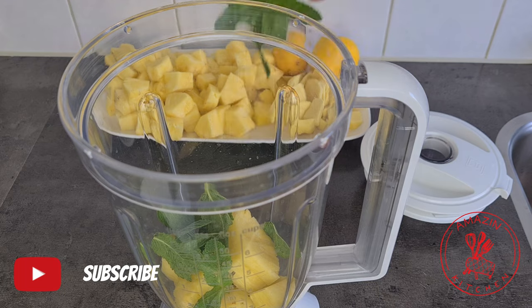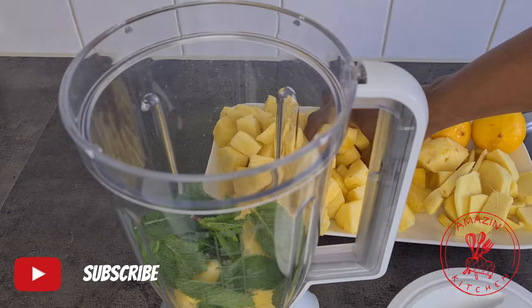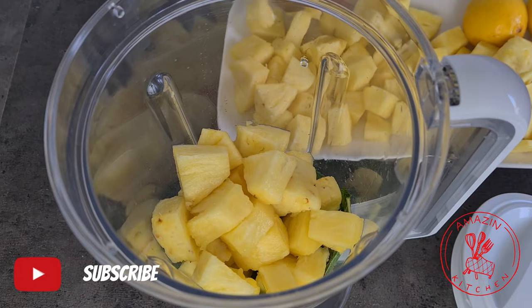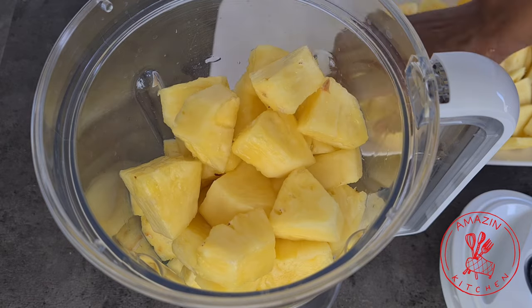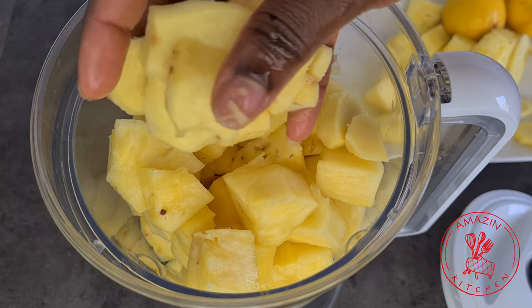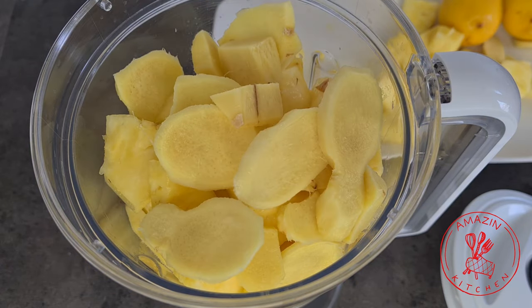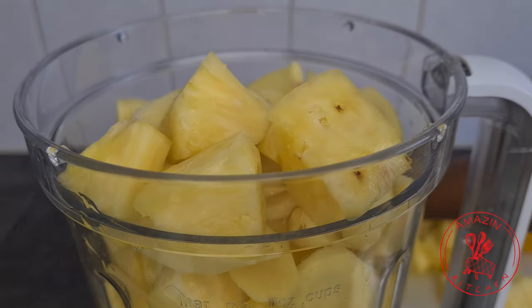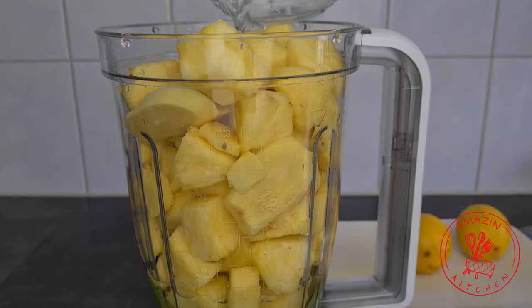Next you want to add your pineapple to your blender and then add the mint leaves, and I'm adding the leaves in between the pineapple so it can blend very well. Normally I would use my juicer for this, but I can imagine that not everybody has a juicer so a blender works perfectly fine too. Add your sliced ginger and finally add some water to help it blend together.